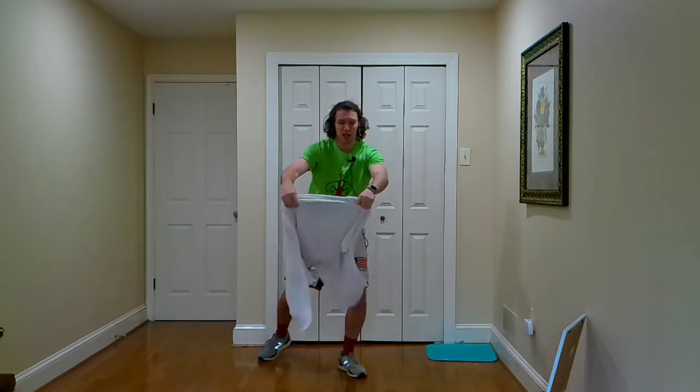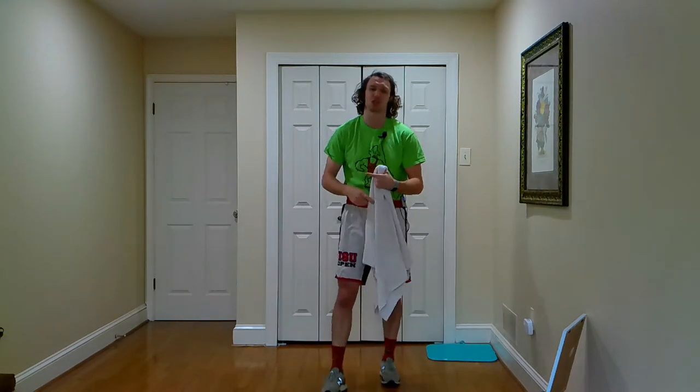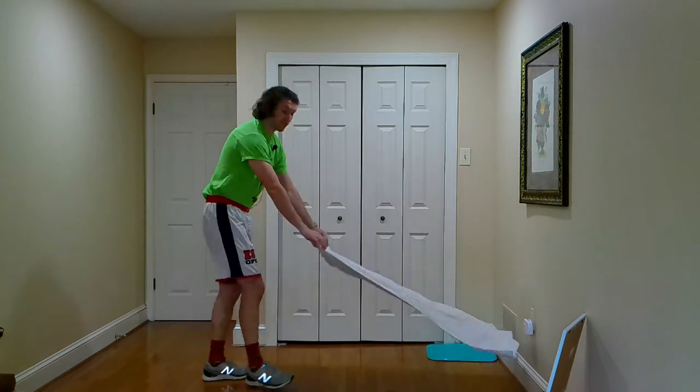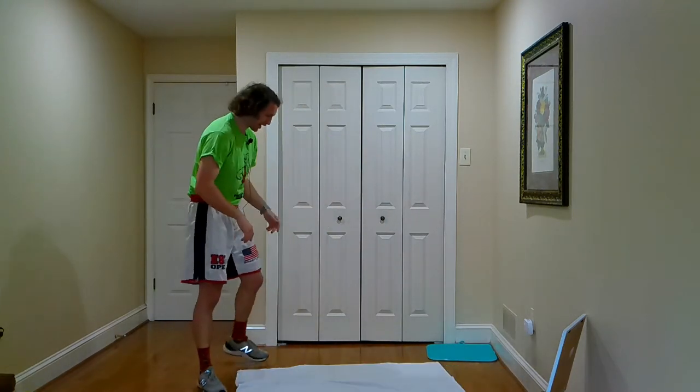Grab yourself a towel because we're going to need it for today's 20-minute full-body workout. Using a towel, we're going to be wiping off our sweat and also using it to get a killer burn out. As always, we're going to start off with a five-minute warm-up and then run through two sets to get a nice 20-minute workout in. If you're ready, I'm ready — let's get this thing started.